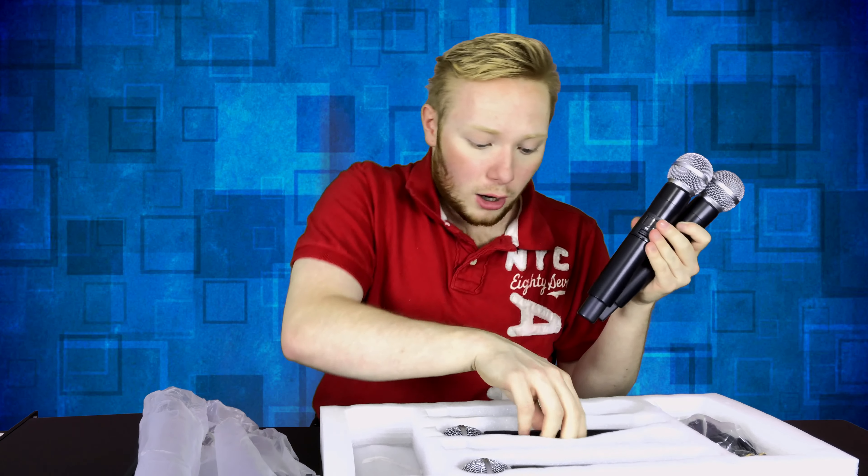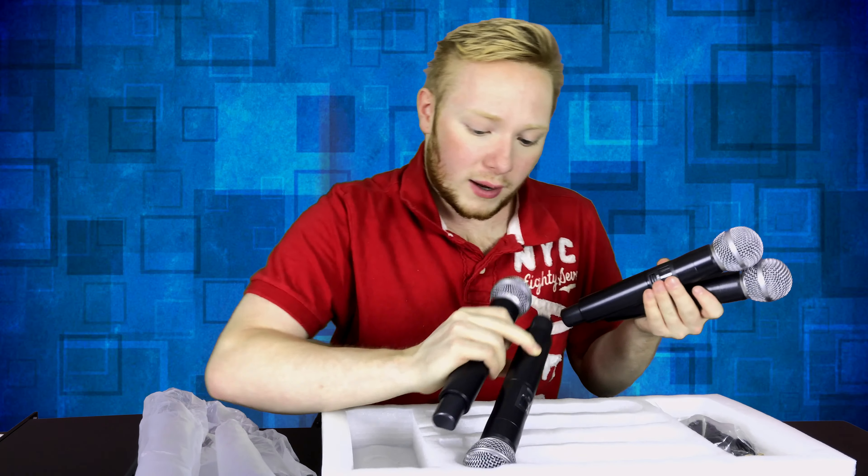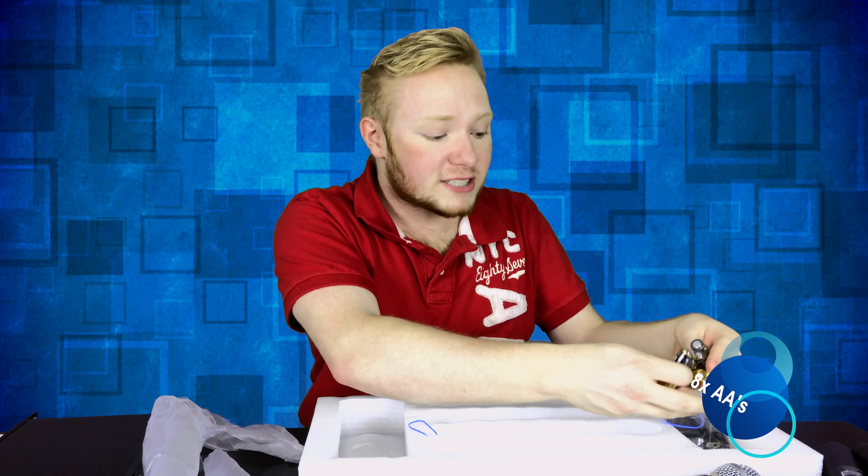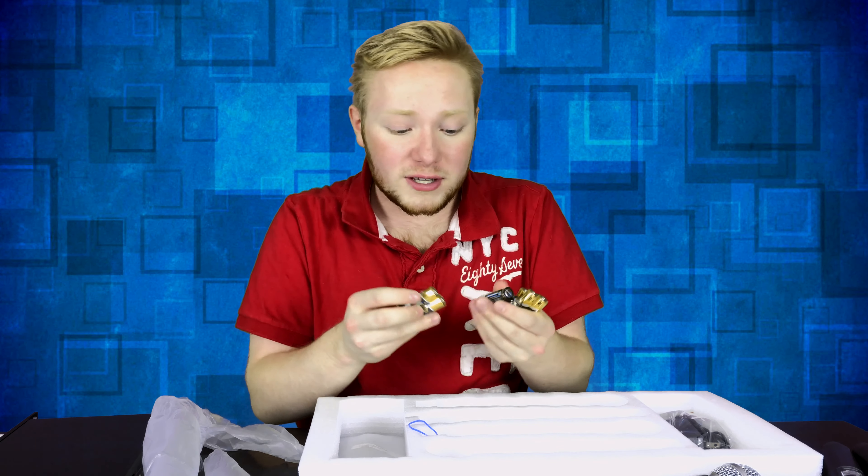They're all taped in here and that's awesome — one, two, three, four. We got four microphones in one set, guys. This is amazing and they all connect to one receiver. Everyone can get a mic. InnoPow also gave us four packs of AA batteries to go along with the microphones. So you don't have to track down AA batteries — they include them in the box.